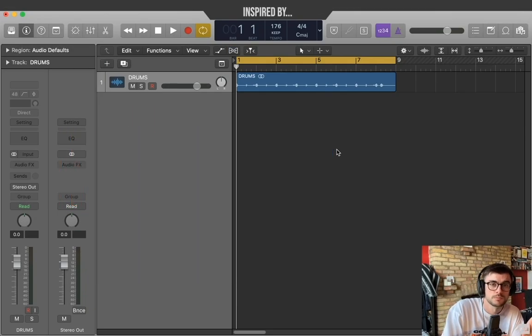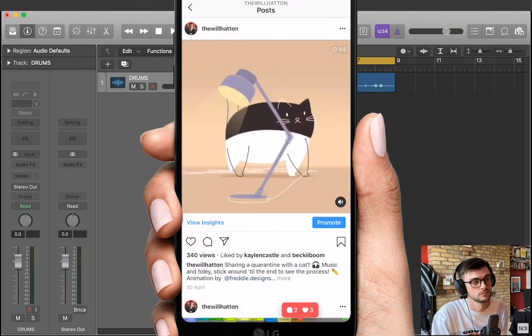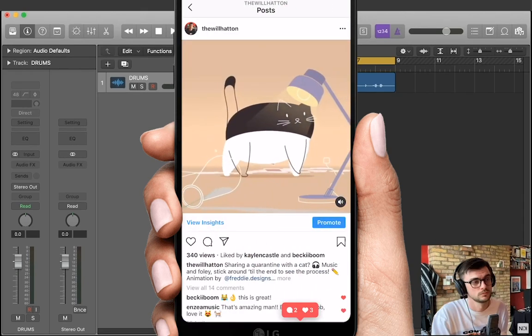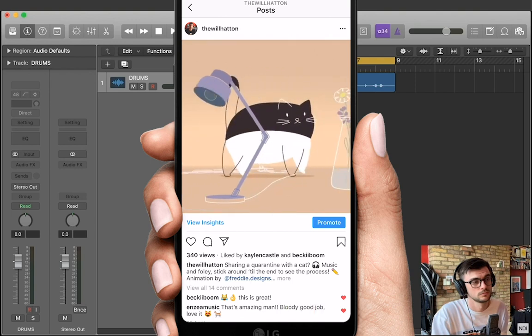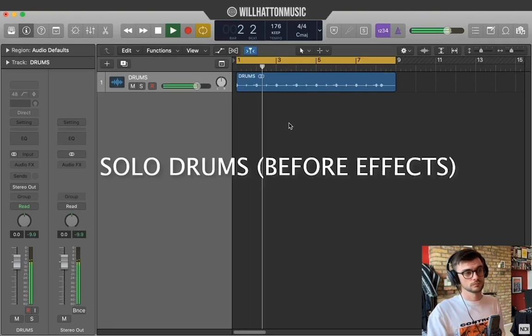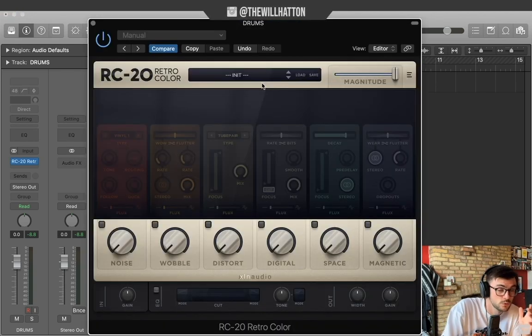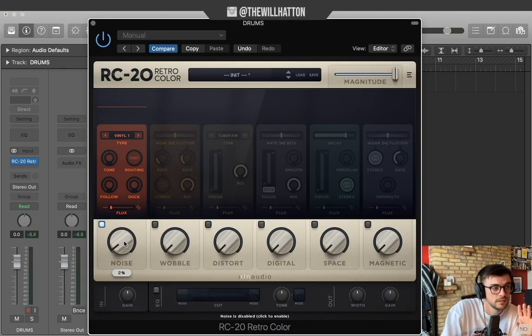I've just dropped in a drum stem from something I posted last week on my Instagram. It's quite a dull, dry drum stem, so I want to create a little bit more saturation and a little bit more punch by using RC20 Retro Color. We've got our initial patch there — starting just with a little bit of noise.